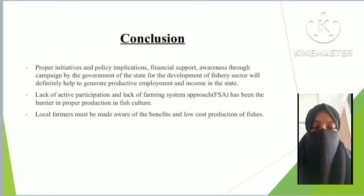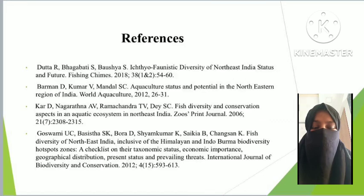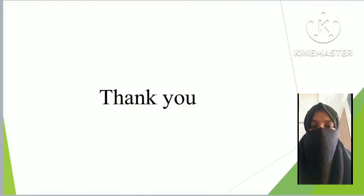Conclusion: proper initiative and policy implementation, financial support, and awareness campaigns by the state government for the development of the fishery sector will help generate productive employment and income. Lack of active participants and a farming system approach have been barriers to proper production in fish culture. Local farmers must be made aware of the benefits and low-cost production methods in fish preservation. Thank you.